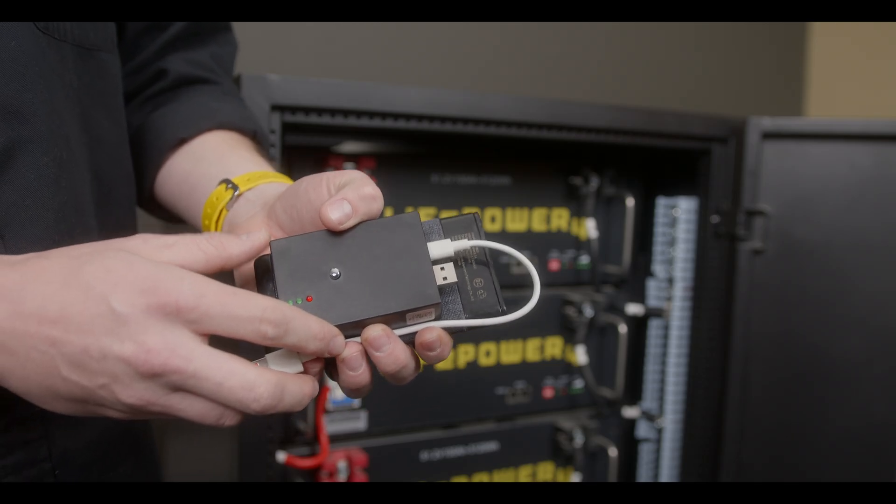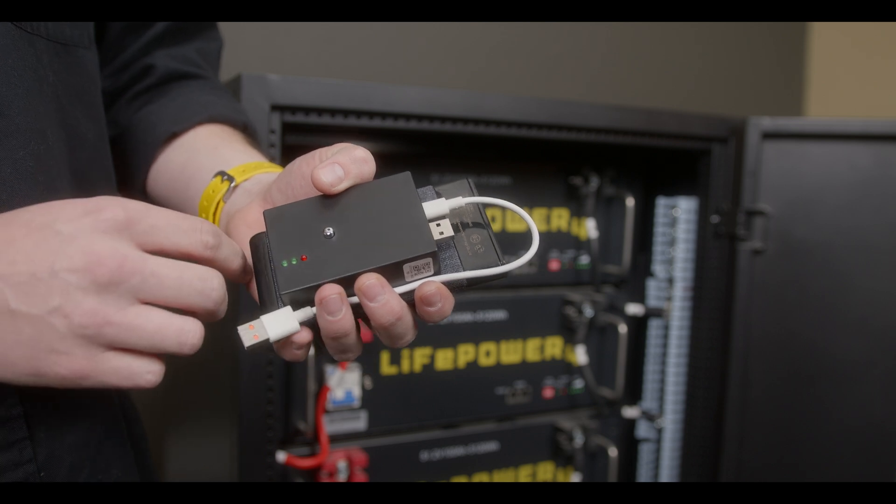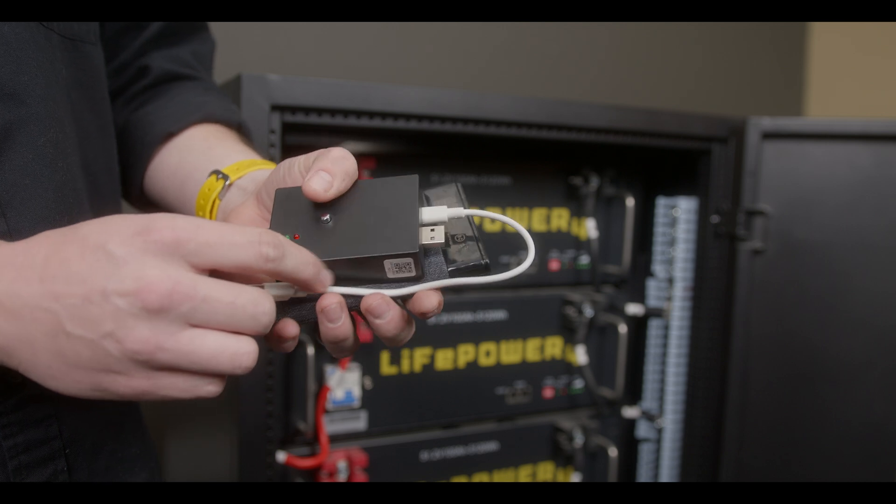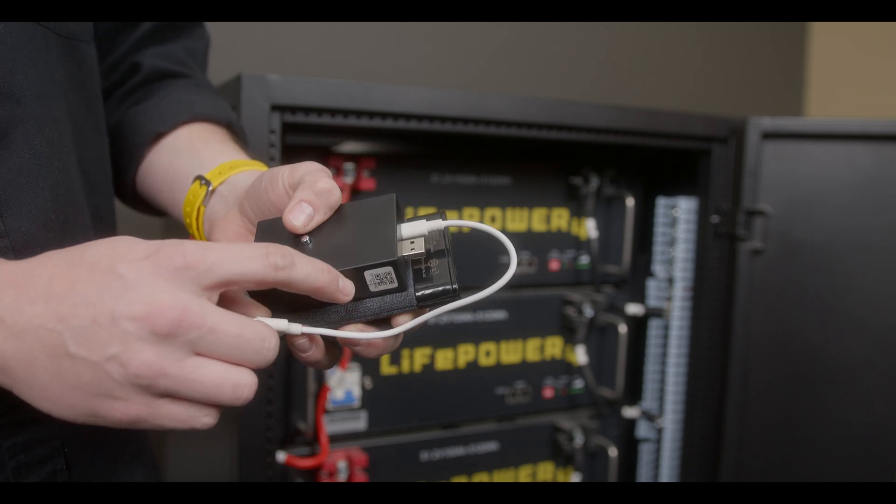The LifePower 4 automatic updater can be powered by a laptop, a desktop, a portable power bank, or any 5 volt USB source. In this video we will be using a portable power bank.